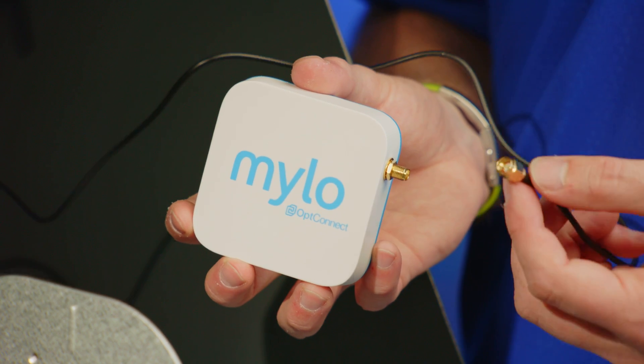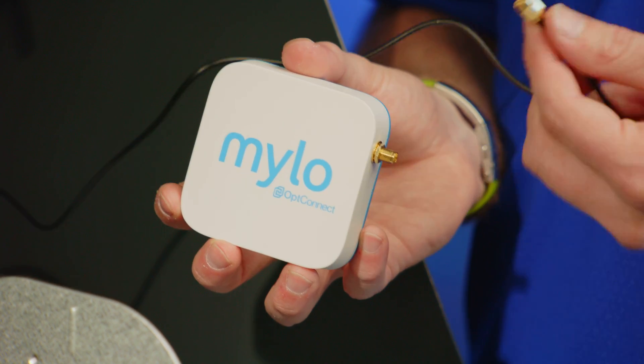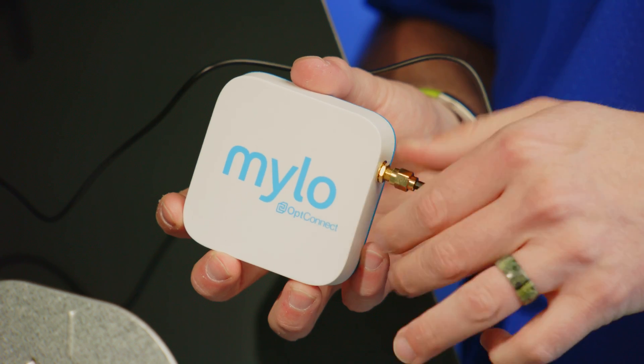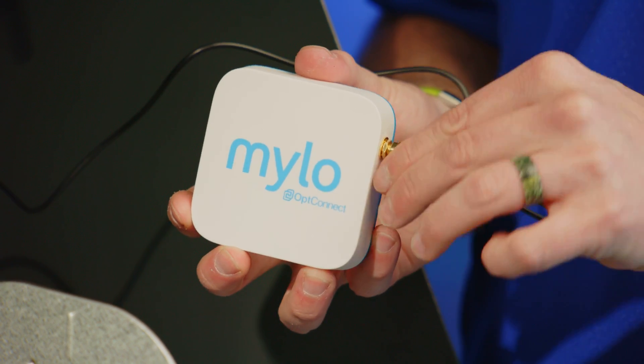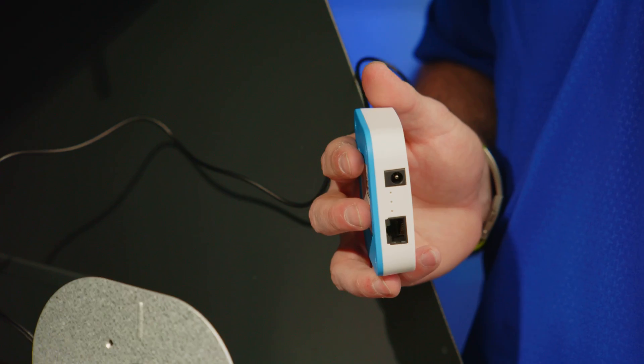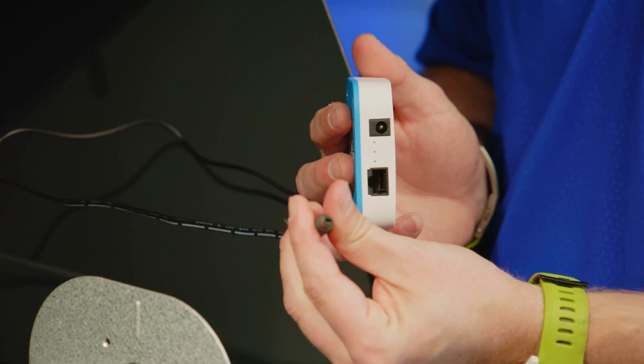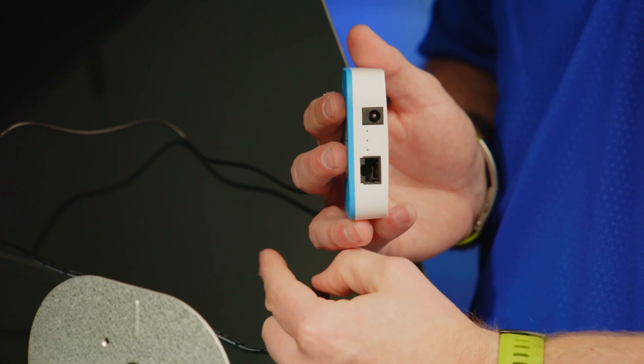Whether your device has one or two antenna ports, make sure that the lead itself is secure to those fittings. The next step is to plug in the power cable. Once it's connected to your wall outlet, take the barrel end of the connector and plug it into the device.